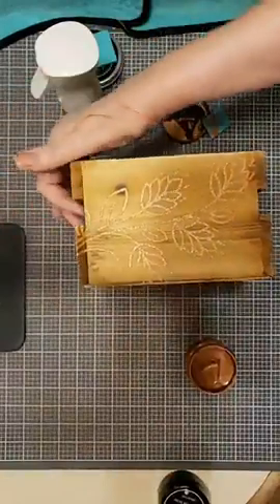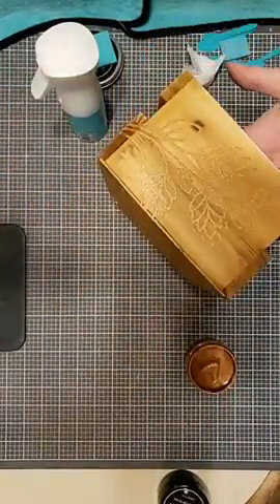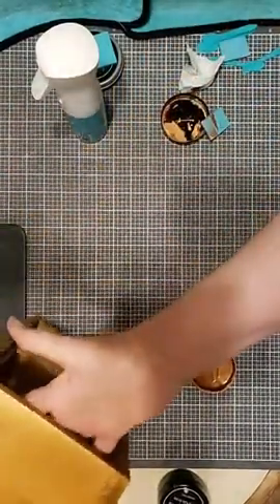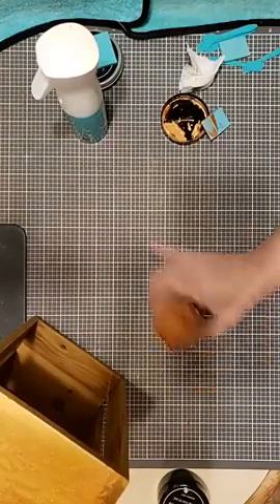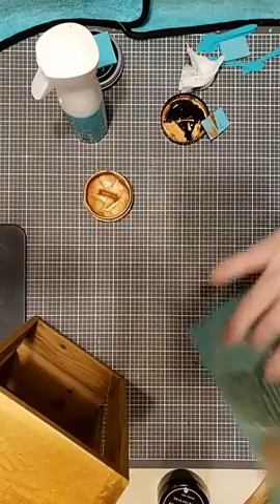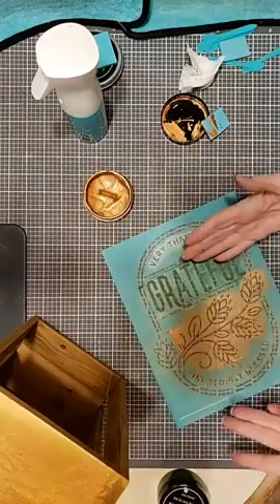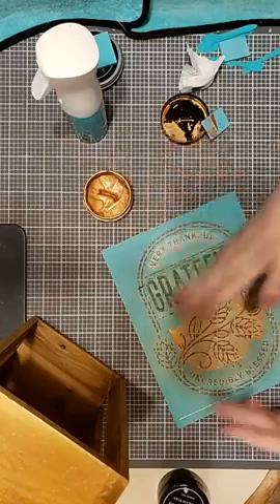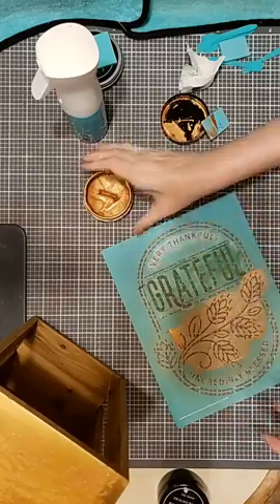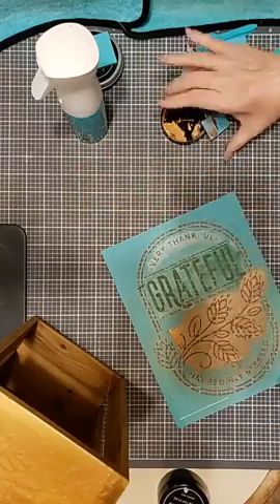Oh yeah, I think that'll look nice. Now this is going to take a few minutes to dry — our shimmer paste does take a little bit longer to dry than our regular chalk paste. It's just the nature of what it's made of. I might be able to use it on the other side without cleaning it, but I really don't want to get the paste all over my hands or my little wooden box.